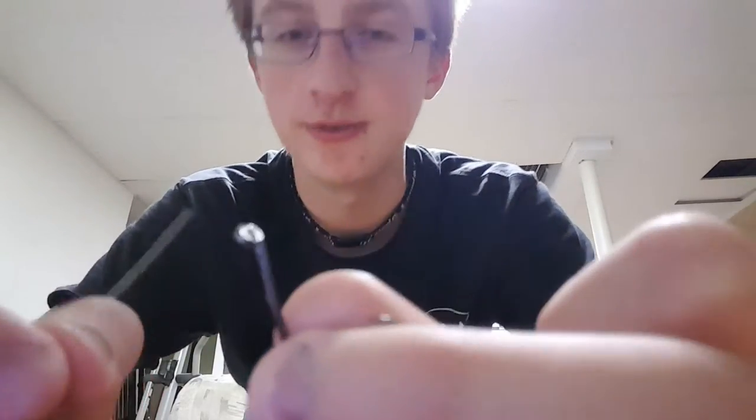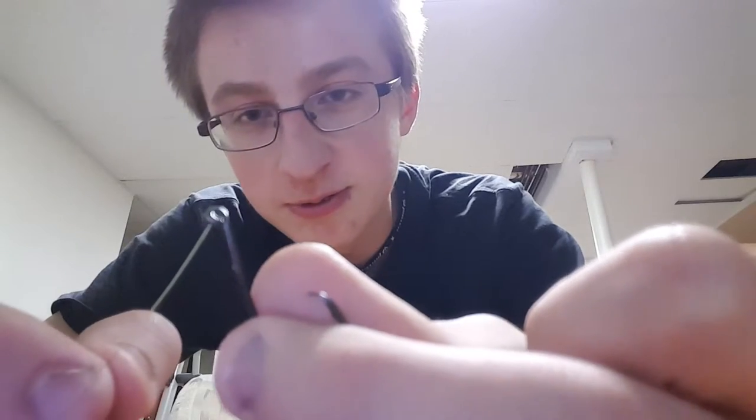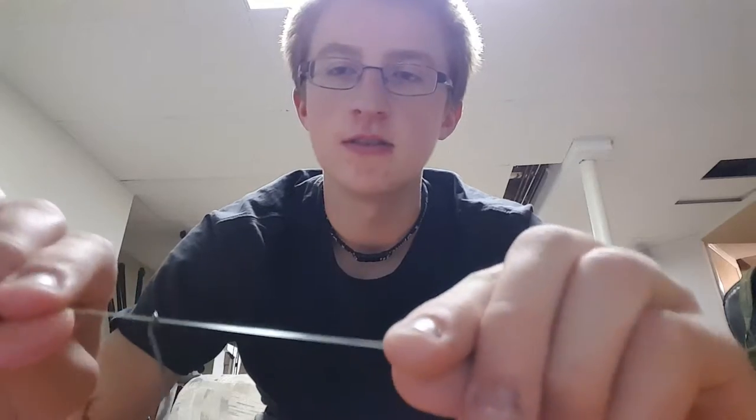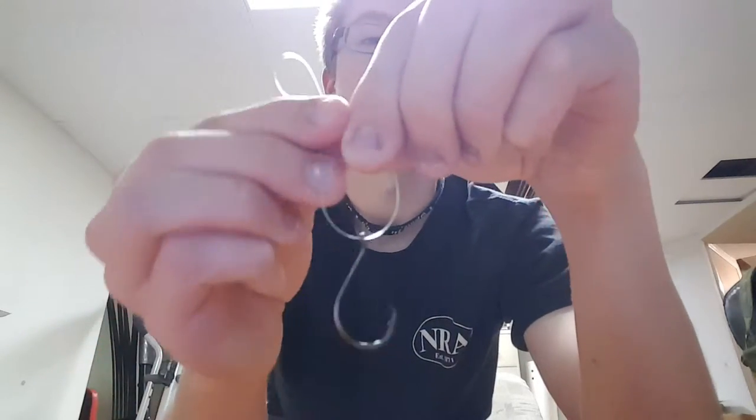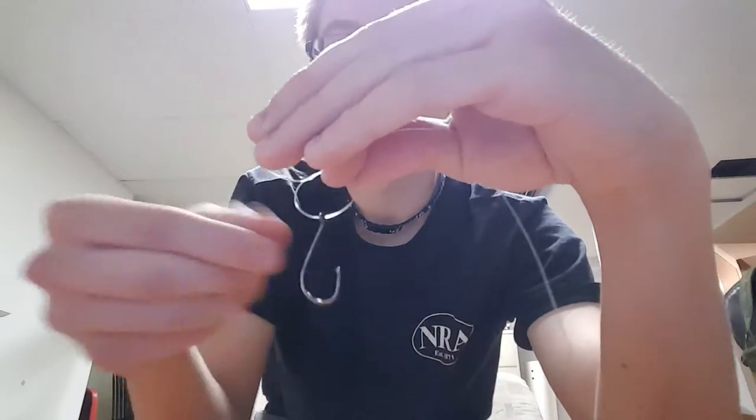So this is what you have to do: you stick it through once, and then stick it through again for a second time. Take the two and straighten them out. Then what you want to do is wrap it around, take the loop, put it through the hole.